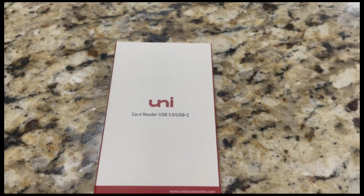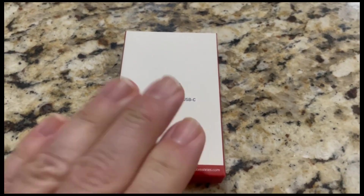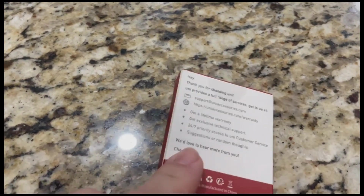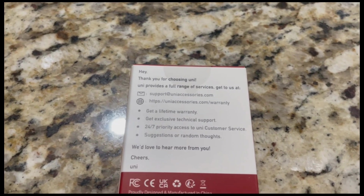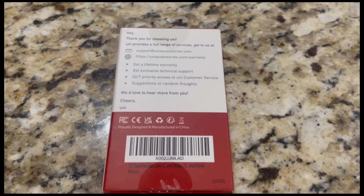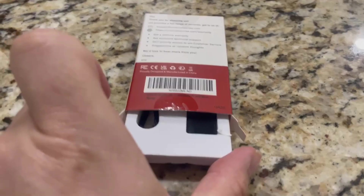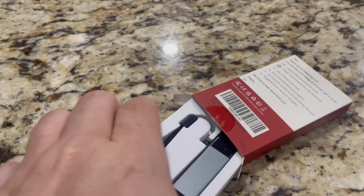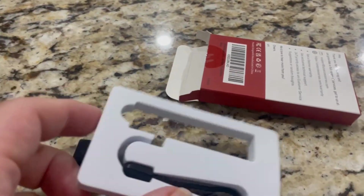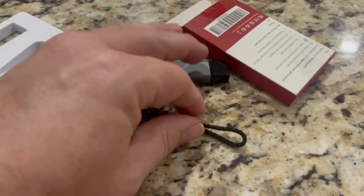It's a Uni card reader, USB 3.0 and USB-C. And on the back of the box it says thank you for choosing — Uni provides a full range of services. Now I'm going to open this up and show you what it is. As I take it out you can see the device. It's packed in some very nice soft material.